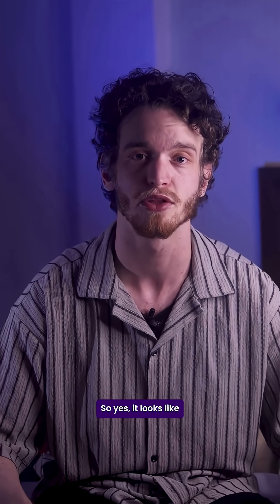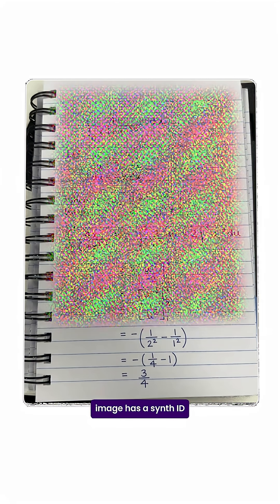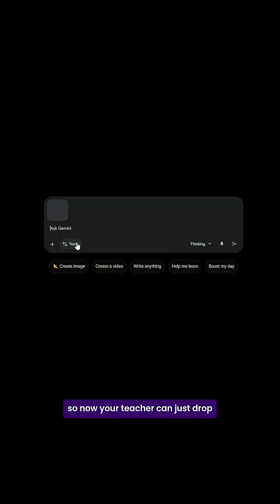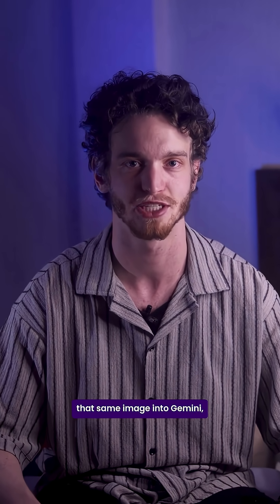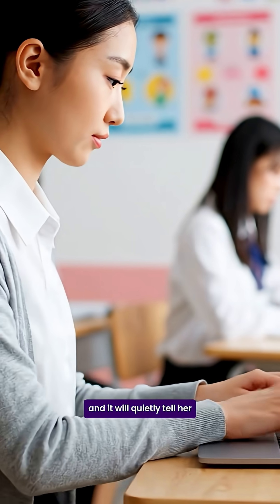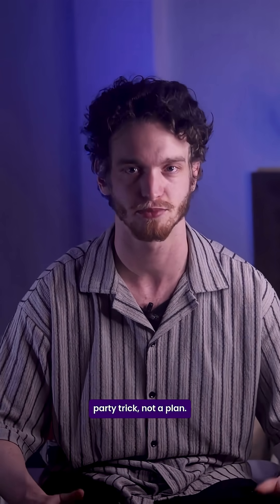So yes, it looks like the perfect homework hack. But here's the thing: Nano Banana Pro image has a Synth ID watermark embedded inside of its pixels. So now, your teacher can just drop that same image into Gemini, ask where it came from, and it will quietly tell her that it was AI made. So, think of this as a party trick. Not a plan.